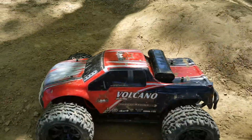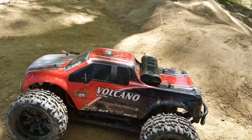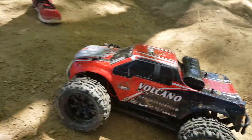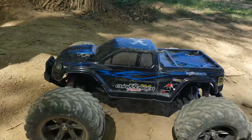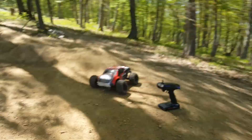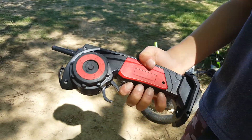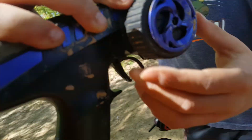I have the Red Cat Volcano — this thing can go up to 40 miles an hour if you tune it. Mine can only go about 13, 14, 15, maybe 20. His has a Supersonic — it's pretty quick, it just flips really easily. Mine's a lot bigger. He has to turn it with that little thing and I get to turn it with a big knob.